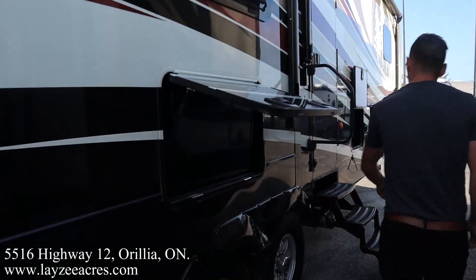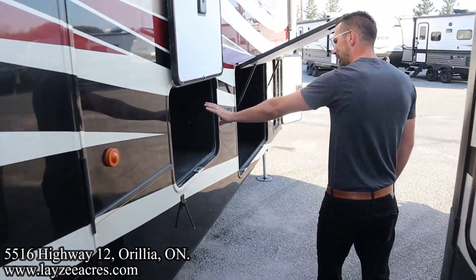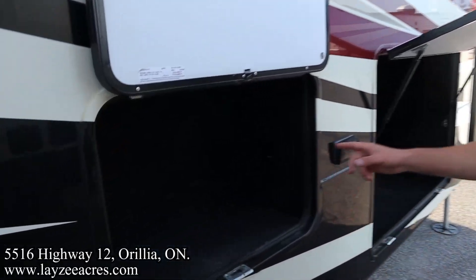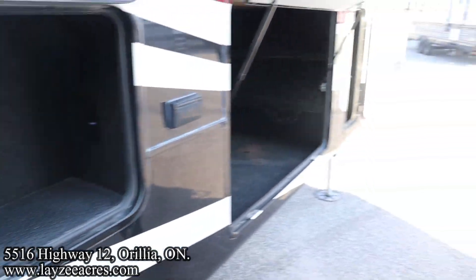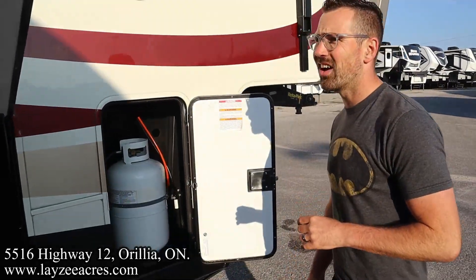Outside TV location. Four-step entrance up and in with a handy grab handle. Nice little spot here to put an ice maker — there's a receptacle in through there, just the other side of our pass-through storage. And then our 30-pound propane tank on this side.